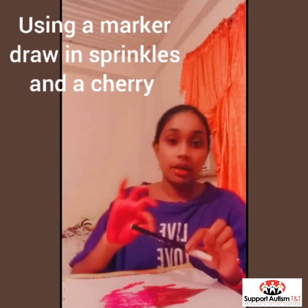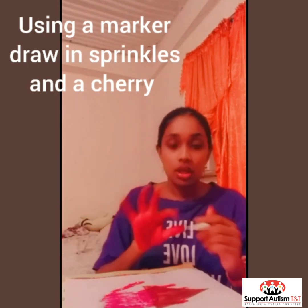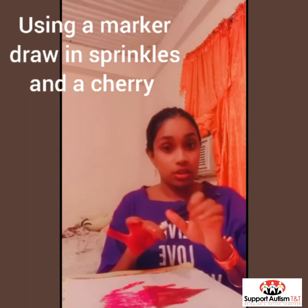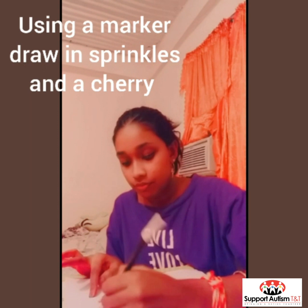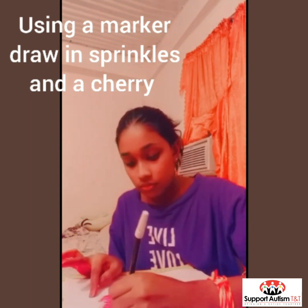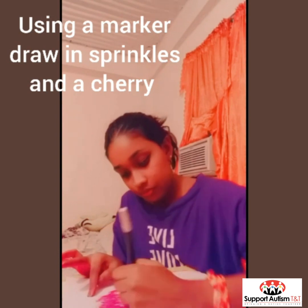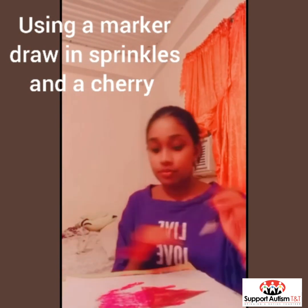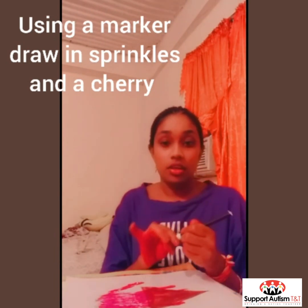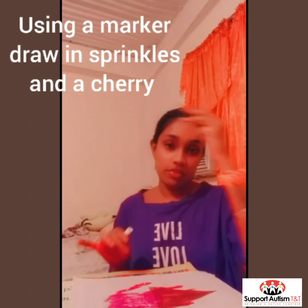So now we are going to take a black marker — or any marker or color marker that you choose — and we are going to draw in some sprinkles for the ice cream. And if you want, you can use another color marker to add a cherry for the top.